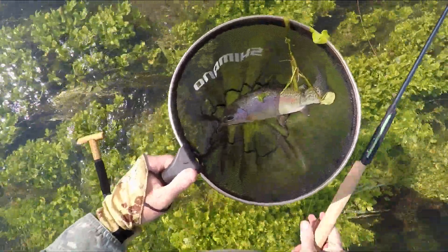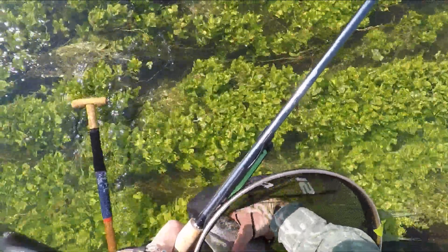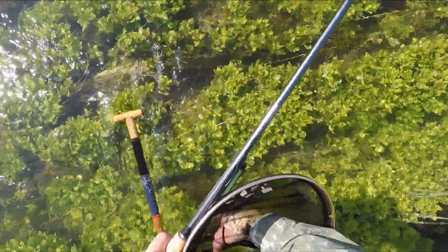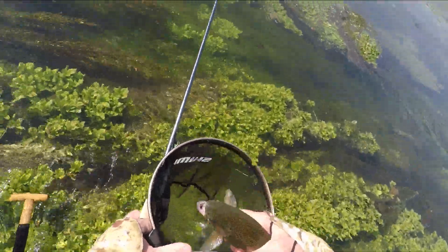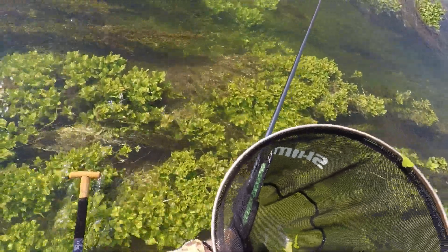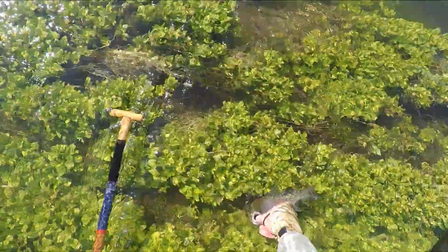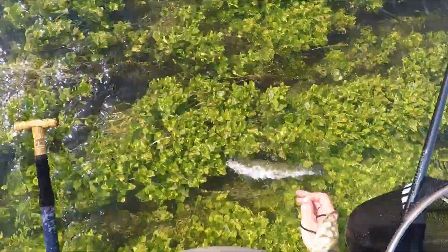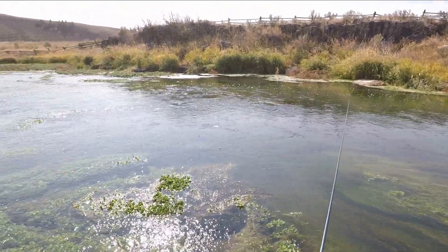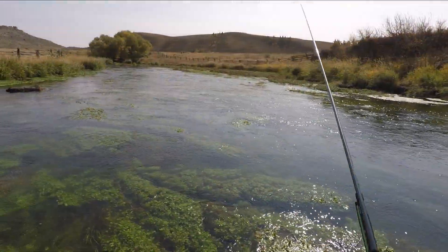There we go — not bad at all. Taking the little Takayama Kebari right in the lip of its mouth, and there he goes. Well, I haven't been here in years but at least I didn't get skunked. Good, let's go.